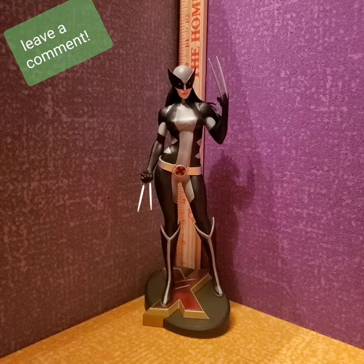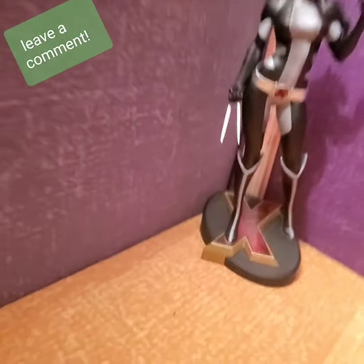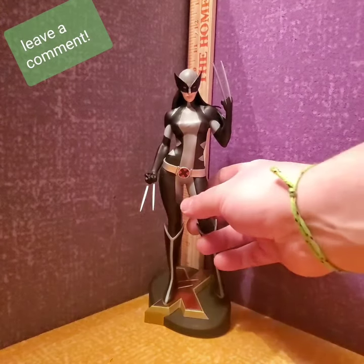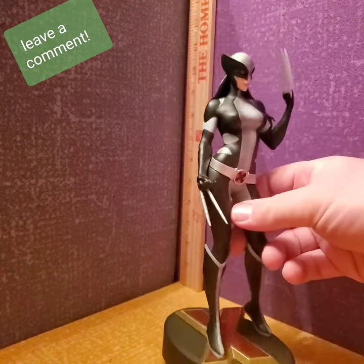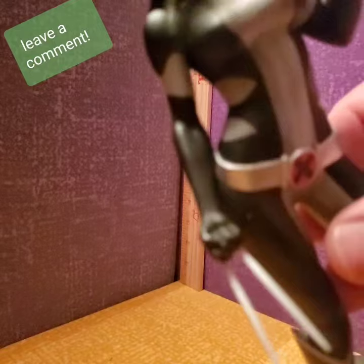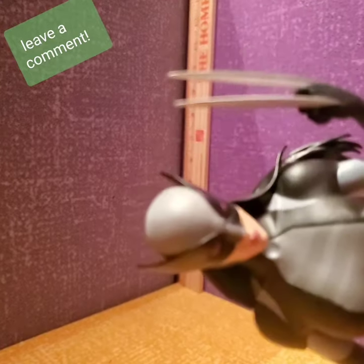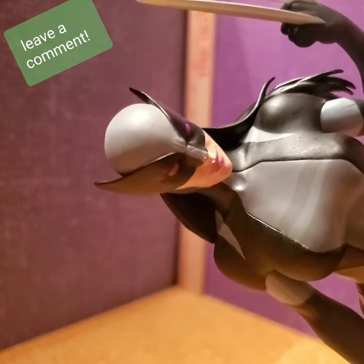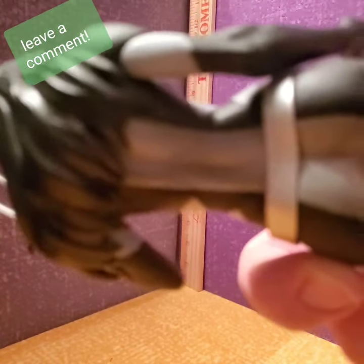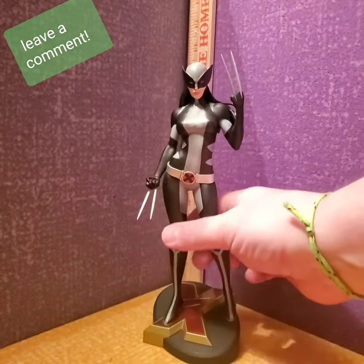Let me try to zoom in a little bit. You can see the scratches on the X logo. I kind of wish she had foot claws like in the comic, but there are a few blemishes — there's a little silver spot there from the paint, her nose has like a little fleck on it, and also on the back of her belt there's some paint issues.